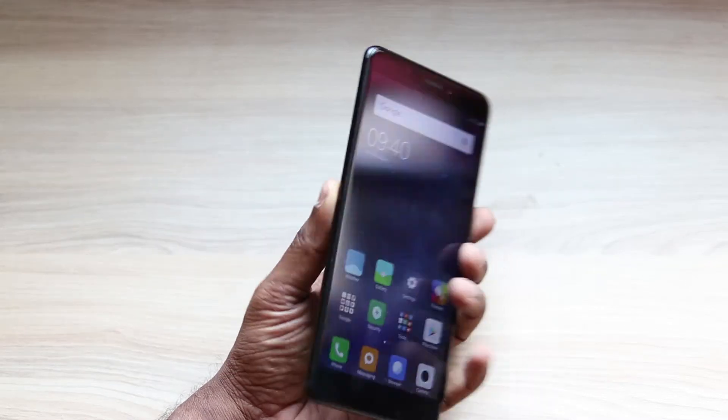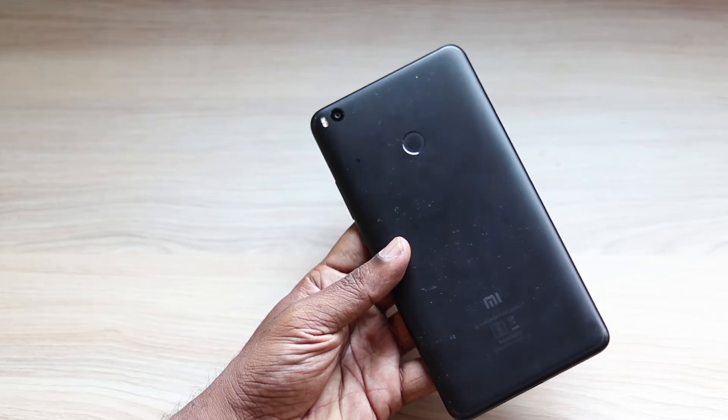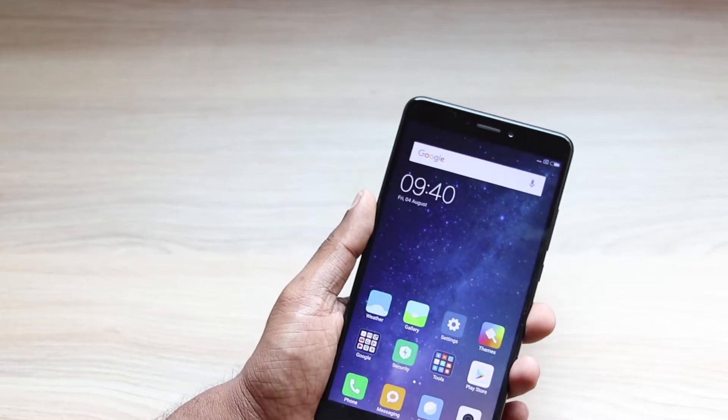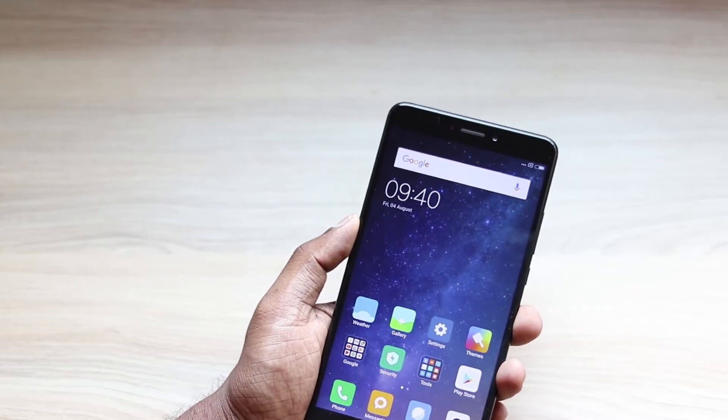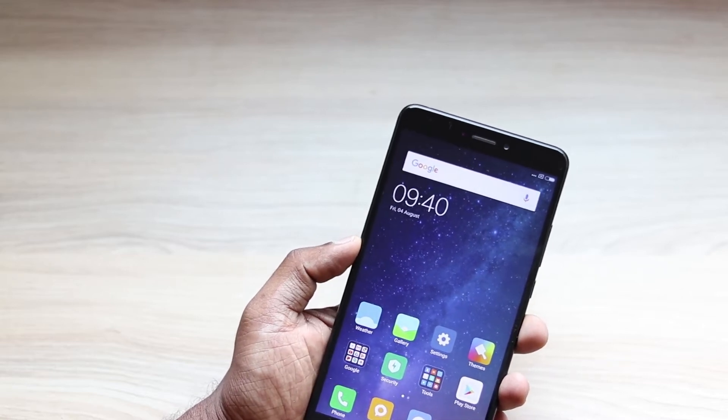Hi, welcome to TechRaman and this is Lashmarjan with the Mi Max 2. In this video, I am going to talk about the fingerprint sensor features, efficiency, and what you can do with this fingerprint sensor in this phone. The features of the fingerprint sensor are also applicable to all the other Xiaomi devices with a fingerprint sensor currently in the market.